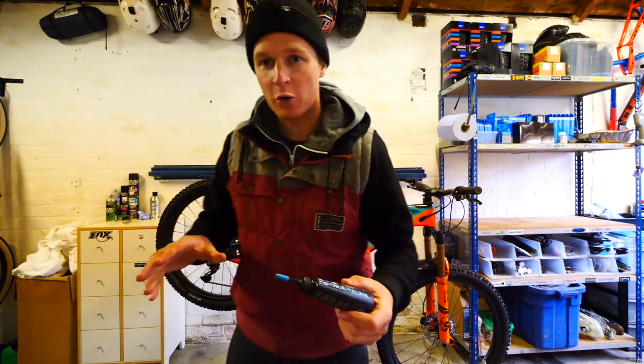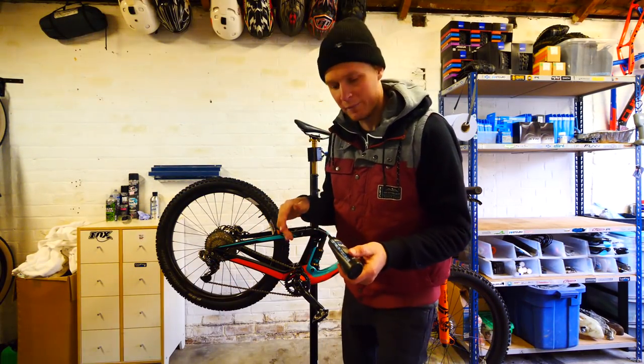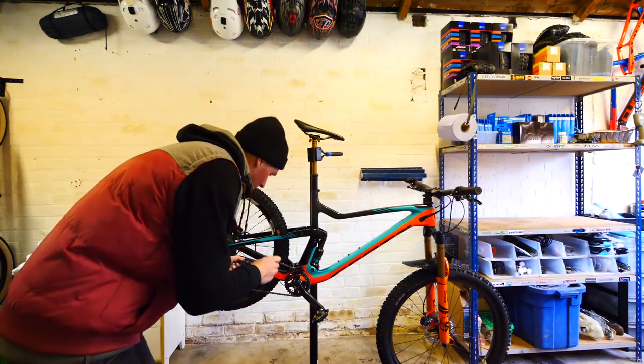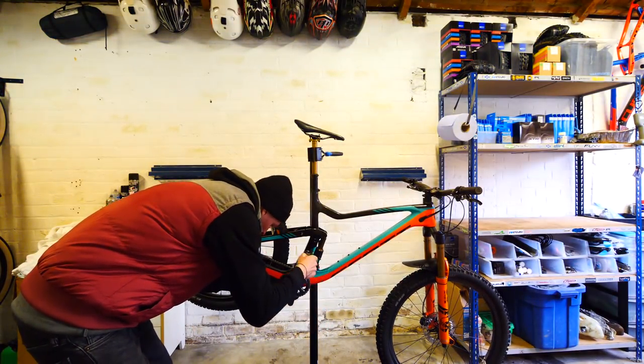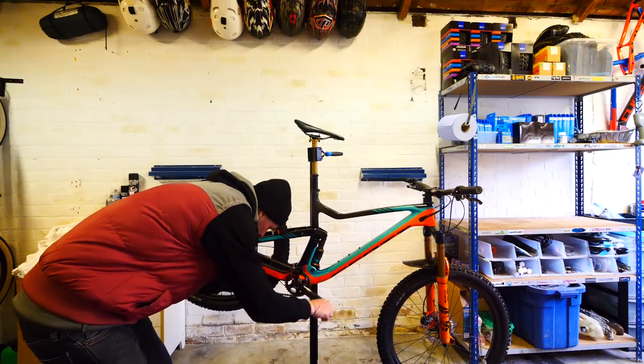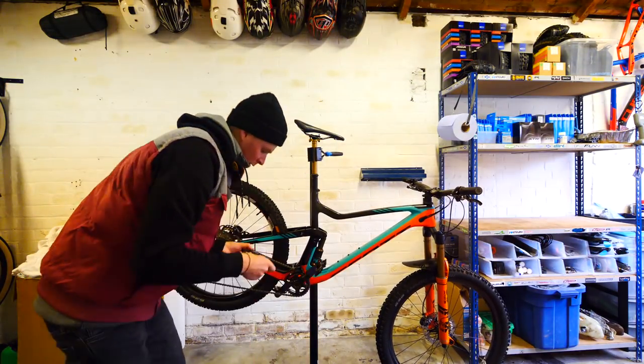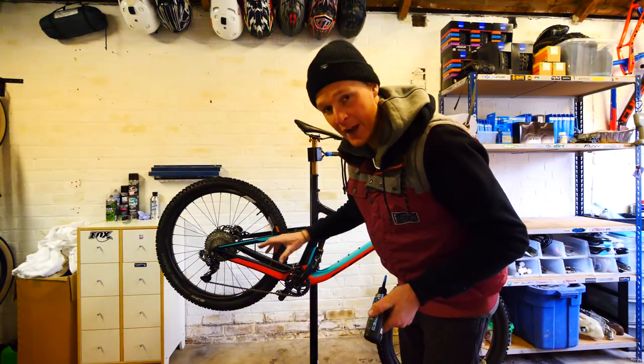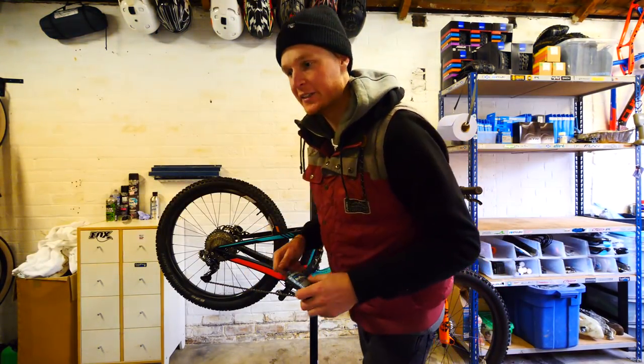Summer hasn't quite come around yet - it's still a bit miserable outside so we need some wet lube. It's one of my favorite lubes and we're just going to apply a light application right around the whole chain. Leave that for just a minute or two, let it soak into the chain, then we're going to wipe off any excess.